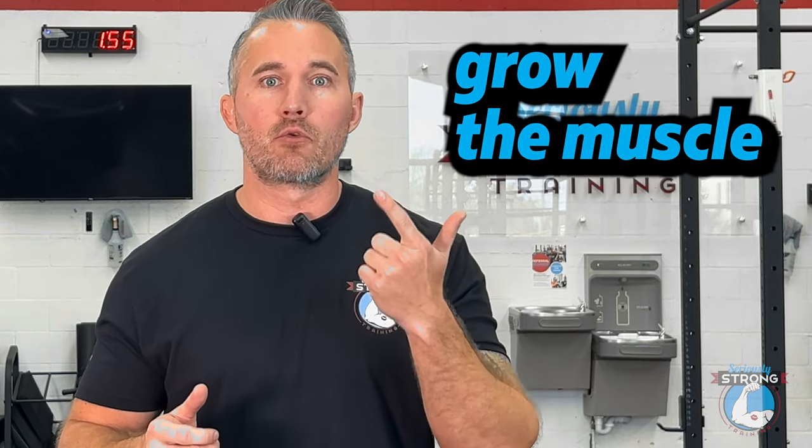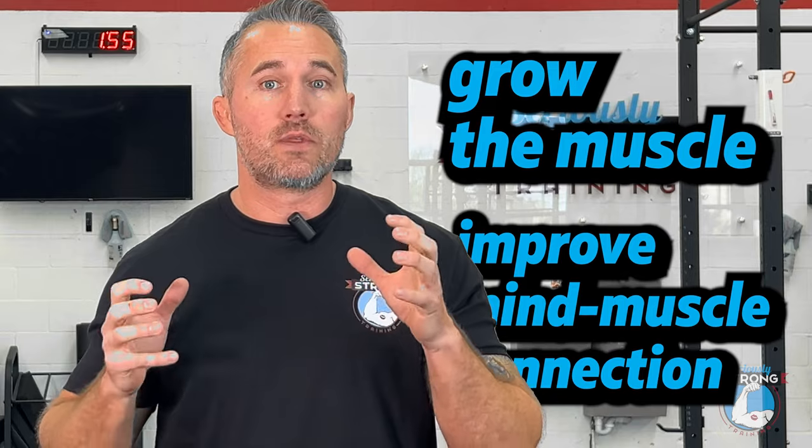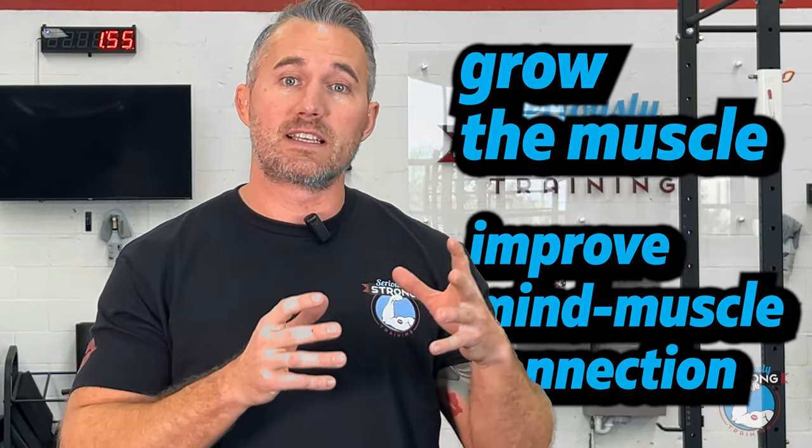The reason our low back needs more direct work is because most programs don't have it in there. When we want to strengthen a muscle group, we need to do two things: we need to grow the muscle and make it bigger, and we also need to get better at recruiting. We need to improve the mind-muscle connection so that the muscle you do have is being used as hard and as well as it possibly can. The exercises I've chosen today are going to attack both of those things — holding your low back in a neutral position under strain and resistance, and also doing exercises that stimulate hypertrophy through a range of motion. That gives you bigger, stronger muscles, bigger lifts, and less pain, hopefully.